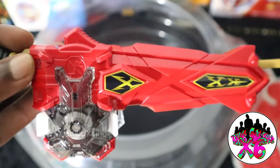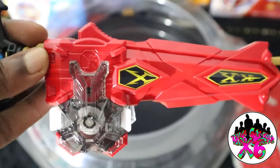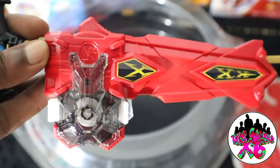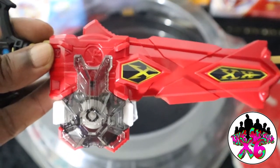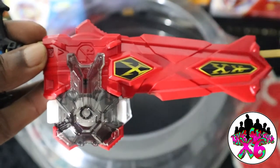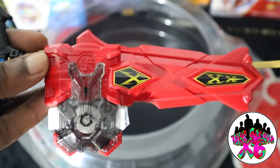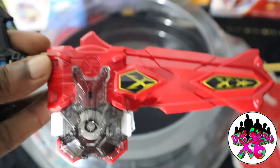Before we do our test launch, I wanted to show you this launcher. I'm definitely in love with this. It's a ripcord — I'm not too used to those — but I'm definitely excited, especially because this has the power piece on it right here in the front. So I can take that off and put it on one of my ripcords, and now I have a more powerful Bey launcher. So let's get this test spin underway.